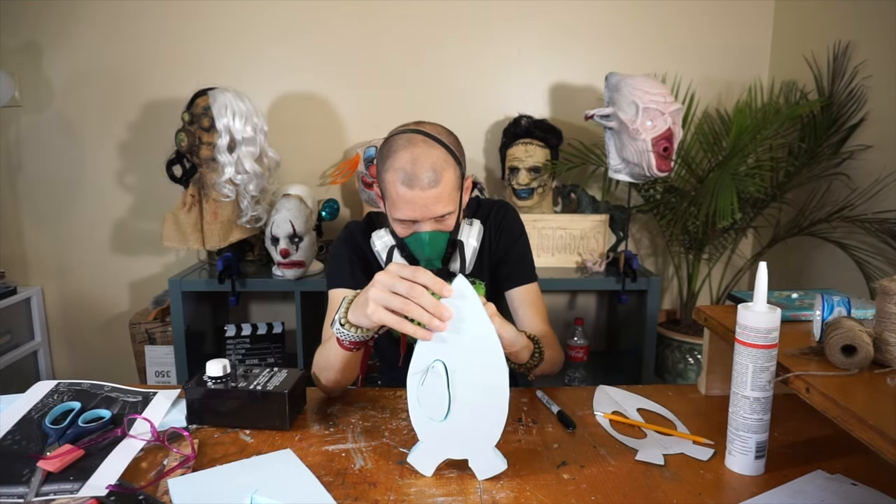I'm using exterior Duramax high-hiding paint and primer — all-weather adhesion. This is Oops paint from Lowe's, nine bucks for a gallon of high-quality paint. I'm going to use the super cheap airbrush from Harbor Freight — I've added a link below for a similar one. For the airbrush mix I'm using two-thirds paint and one-third water to thin it out. What I like about the airbrush is it gets into all the nooks and crannies, and because it's a thin layer it captures all the detail — you may need multiple coats.